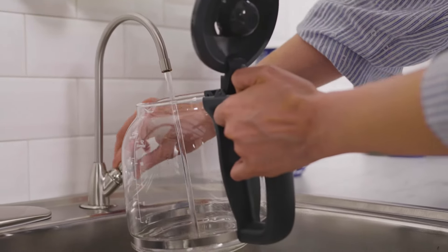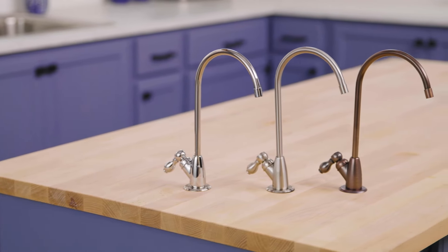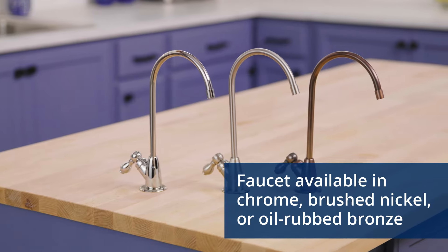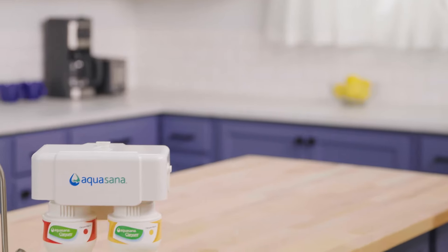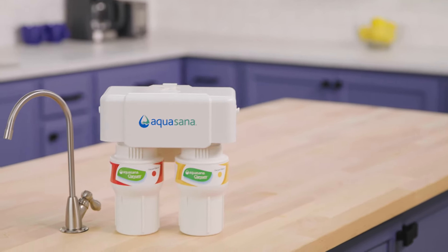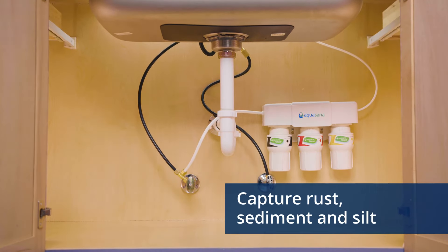Instantly transform ordinary tap water into clean, extraordinary water. These under-sink filters come with a dedicated faucet in brushed nickel, chrome, or oil-rubbed bronze to match your kitchen decor. The two-stage was named Wirecutter's top pick for under-sink water filters. The upgraded three-stage system has a 20-micron pre-filter to capture rust, sediment, and silt that can clog your system.